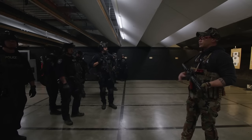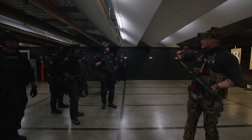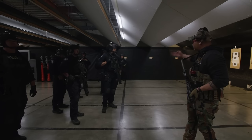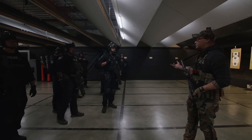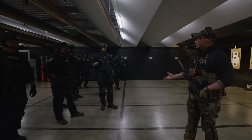All right, guys. So basically, I'm pulling all these different drills. I think it's going to enhance you in the house. That's why you're getting all these different drills thrown at you — because this is what's needed in the house to be more proficient based on the CQB I'm going to be teaching you. The tactics.